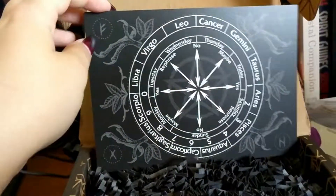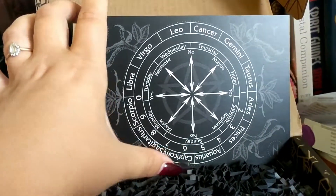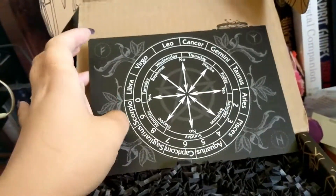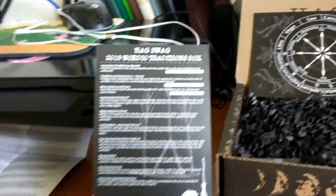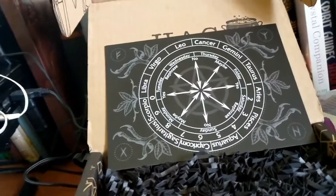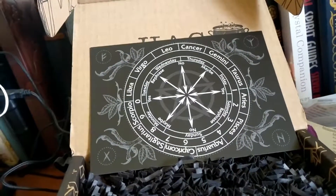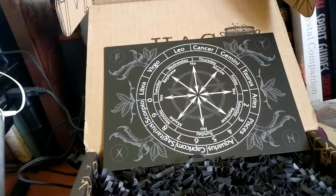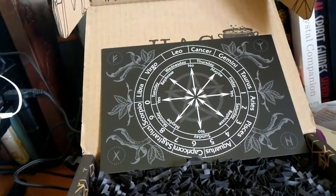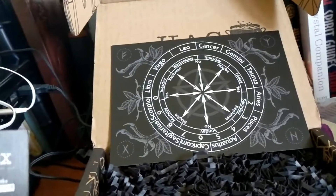We also have this pendulum pad — kind of a pop-the-pendulum pad. So if you have a question, it will give you an answer. The back of the card explains everything: in old Norse, seiðr was a type of sorcery practiced in Norse society during the late Scandinavian Iron Age. Seiðr is believed to be a form of magic relating to both the telling and shaping of the future — kind of like tarot cards except with a pendulum.